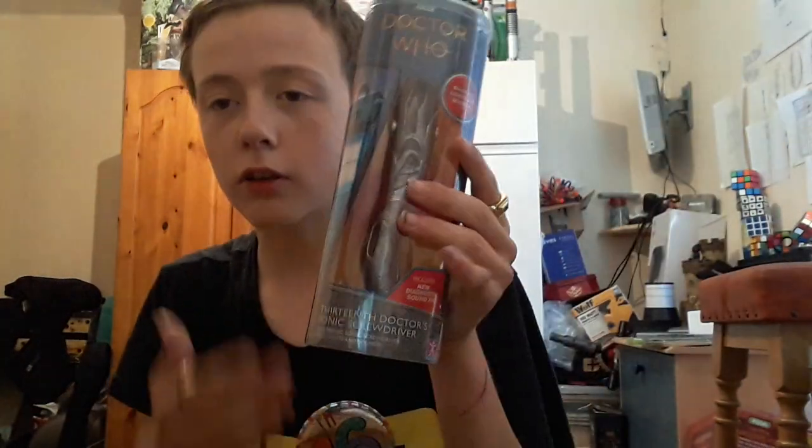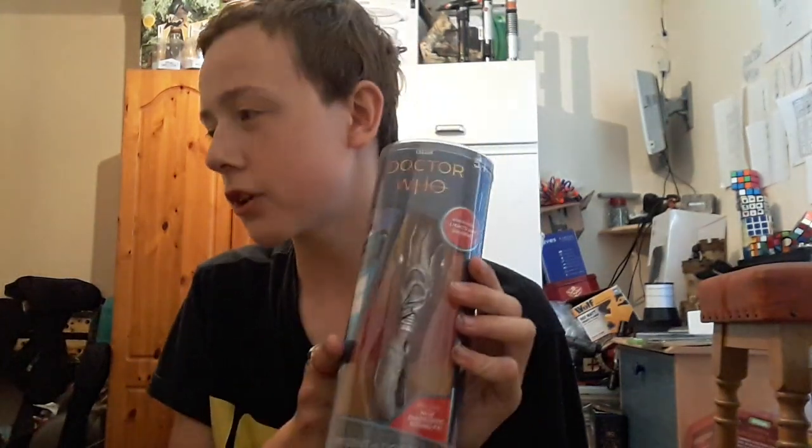Yesterday this was meant to be coming but then it changed to today. So it's finally here — the 13th Doctor's Sonic Screwdriver. Here it is in its box, and before I say anything, it's nothing like what you guys would imagine it would be like.